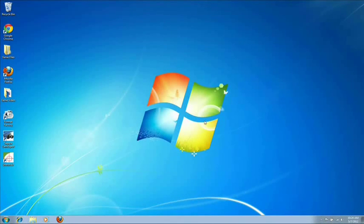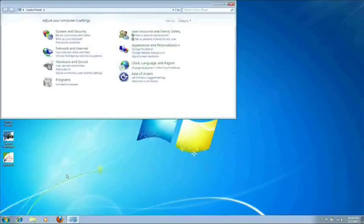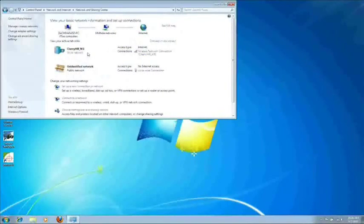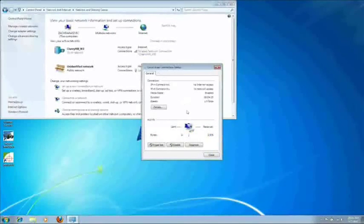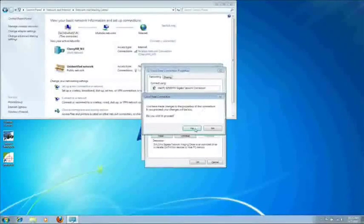Once you've restarted your computer, go ahead and plug in the Genie. Now we will set up our Gigabit Ethernet port. Go down to your Start menu, Control Panel, View Network Status and Tasks, and then click on Local Area Connection and Properties. In this window, click on the DALSA driver and then click on the Configure button. At the prompt, just click Yes.